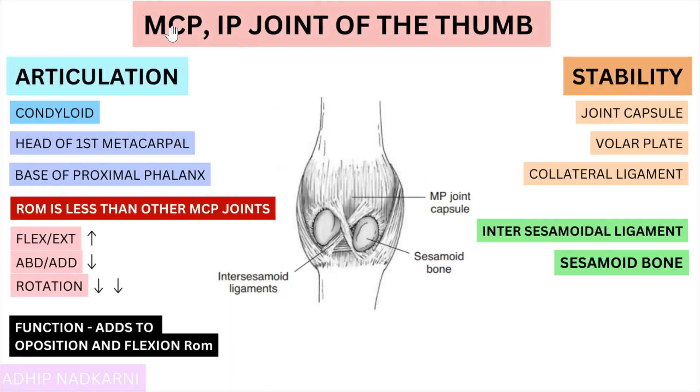Starting with the MCP joint, it's a condyloid-shaped joint and the articulation happens between the head of the first metacarpal and the base of the proximal phalanx. The range of motion is very different compared to your other MCP joints — flexion and extension is the highest, abduction and adduction is lower, and there is hardly any rotation. The main function of this range of motion is that it adds to the opposition and flexion range of motion of your thumb.